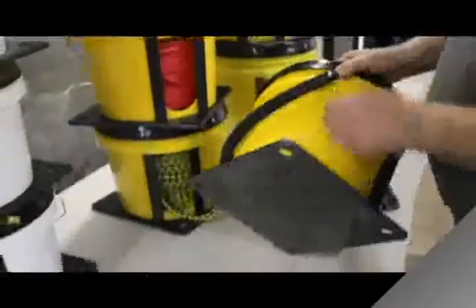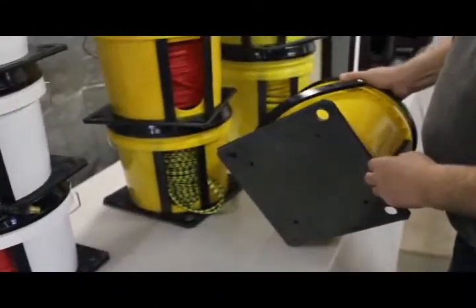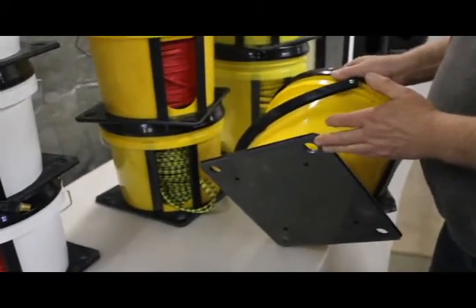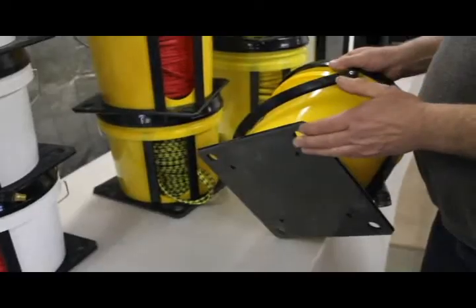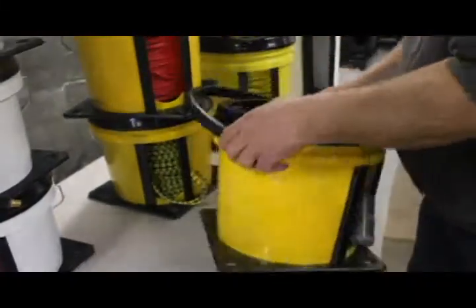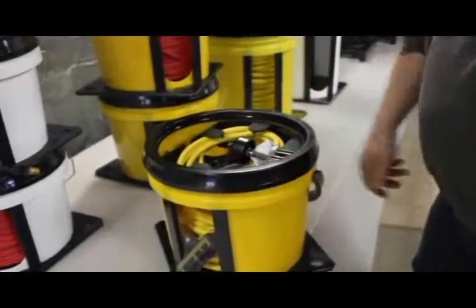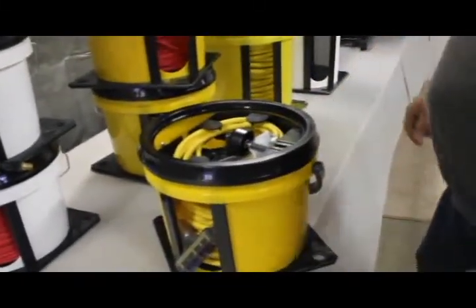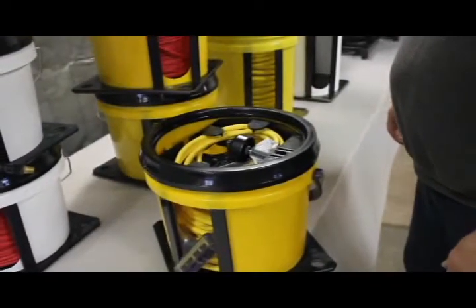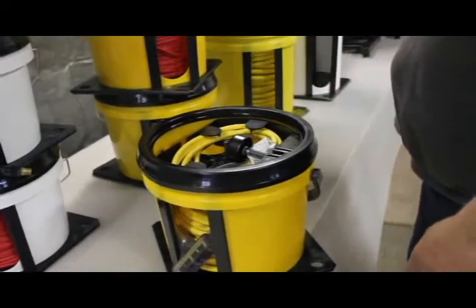We've got the full down handle. We've got the base unit with holes in the bottom — those can be used to peg to a deck, a roof, or hang on the wall. They're also a vital part of operating: put your foot on the foot plate opposite the opening and reel and guide with one hand.